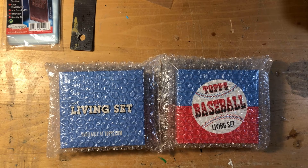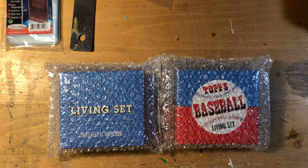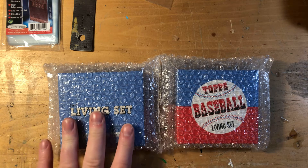Hey everybody, SenecaBuddha here. I got a couple Topps Living boxes from Topps yesterday and I thought I'd do a quick short opening video if no one's ever seen how Topps Living comes. I've got a baseball Topps Living and I do believe a Star Wars Living.